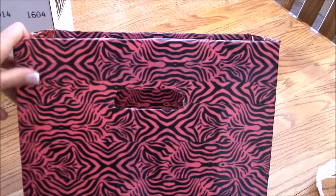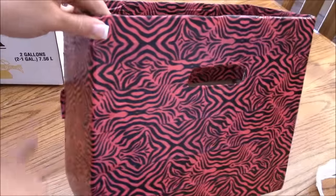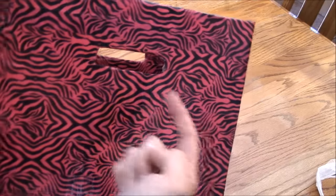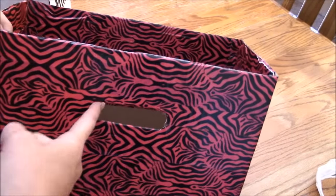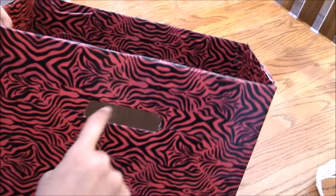What I did was I started wrapping on the edge. I still got to trim this piece off, but I started on one end and just started wrapping the box in the duct tape and kept going. Then I cut in here and just folded over the tape.